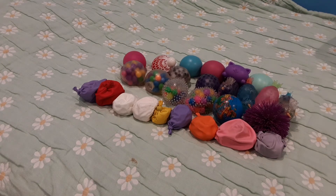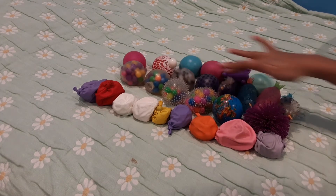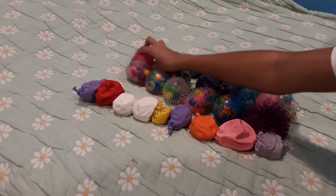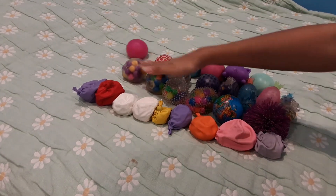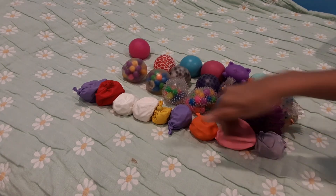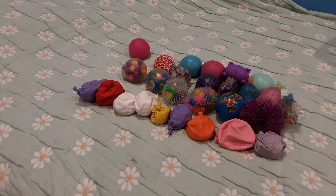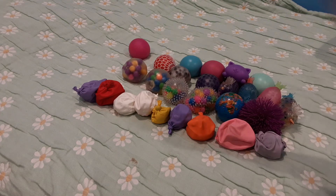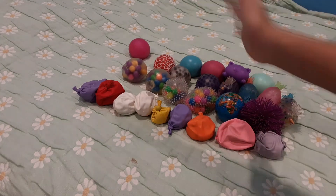27 stress balls — I think I counted that right! So I have 27 stress balls in total. These are my needle balls, these are my Orbeez filled, these are my mesh ones — though I cut the mesh off this one. These are my DNA balls, these are my random ones, and these are my DIY ones. I hope you liked this video — if you did, give it a big thumbs up. Bye guys!